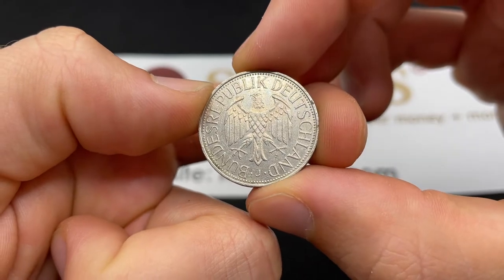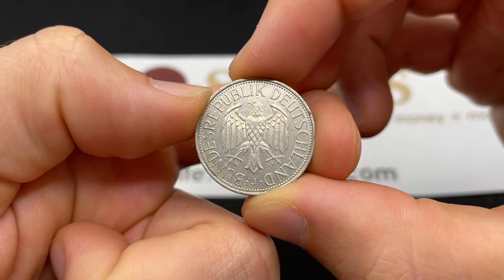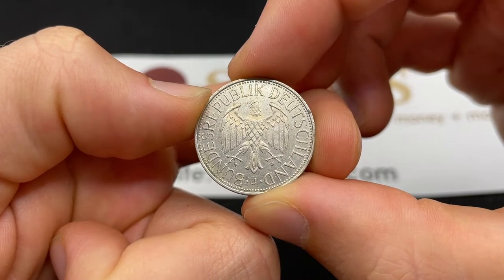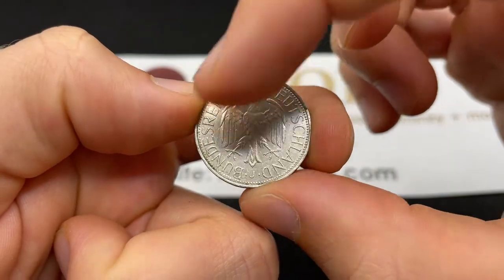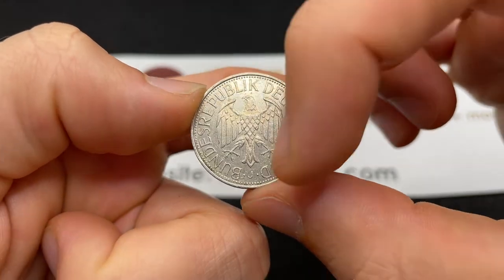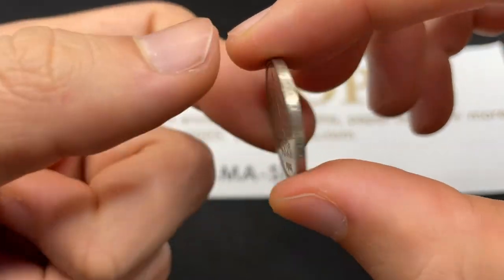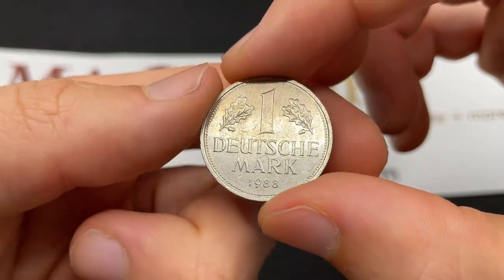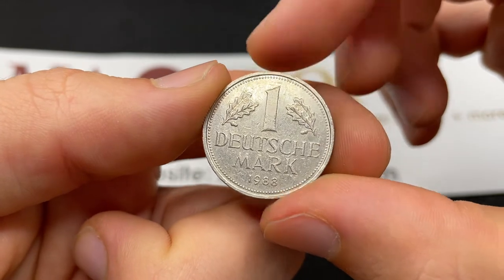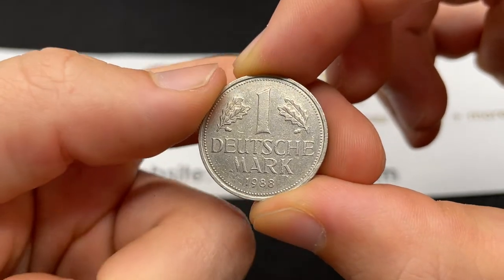So here the design shows a German eagle similar to some of the imperial eagles of the pre-World War I German Empire. The Federal Republic of Germany — this is the West German coin. That J mint mark stands for Hamburg, one of four mints this coin could have been made at. Here we see the oak leaves, sort of the oak tree. There are some oak seedlings on the smaller denomination coins.